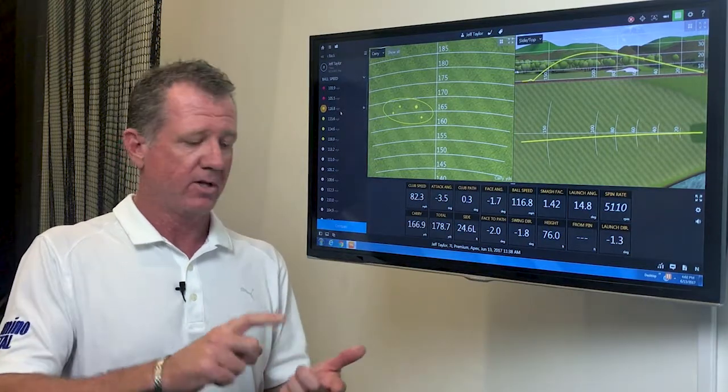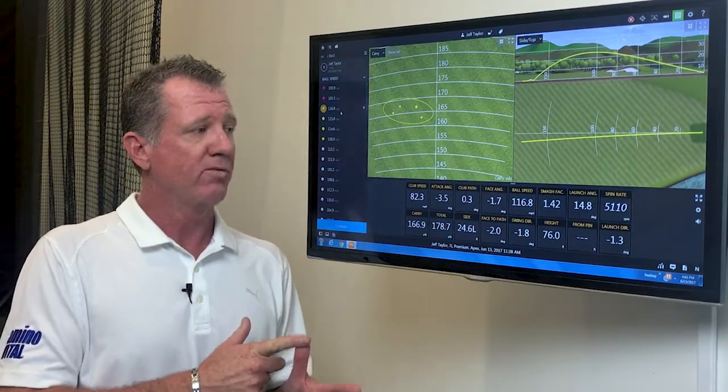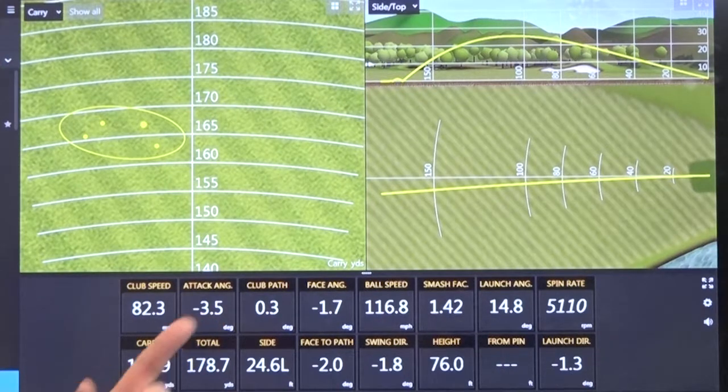That happens through shaft flex, shaft length, swing weight, loft, lie angle, shaft design, and shaft profile. On this particular one, the path stayed the same. We didn't have as big of a miss to the left with the face. I see a carry of 167 yards here versus some of the other ones we started earlier, which were more in the 155-yard range.